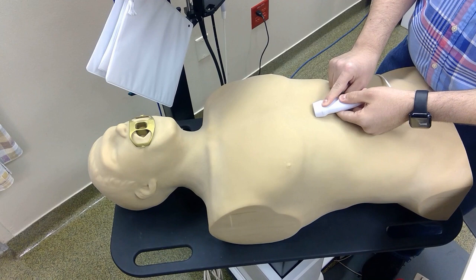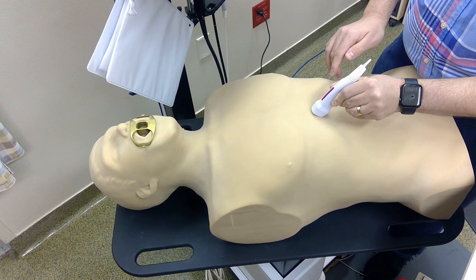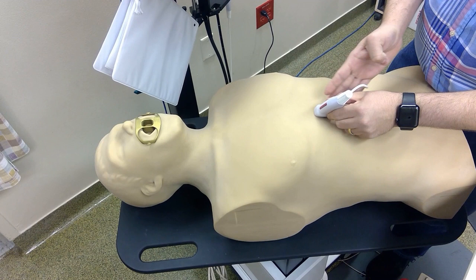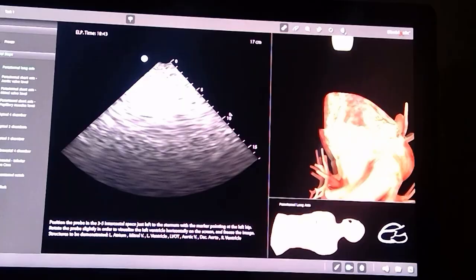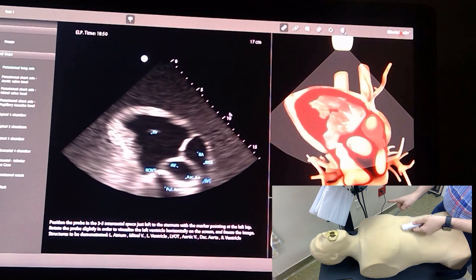For the subcostal view, your pointer will be towards the left side. Feel along the sternum to the end of the xiphoid process. When you're ready to see the IVC, rotate the probe clockwise or anti-clockwise, give it a tilt, and move in this direction — the IVC is here. If you tilt it in the other direction, you'll see the aorta.